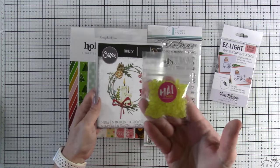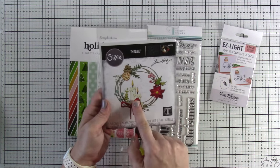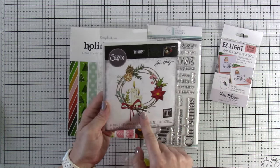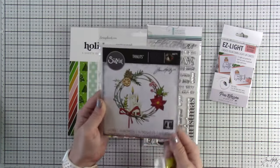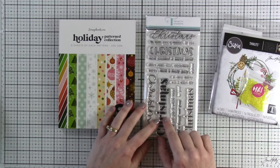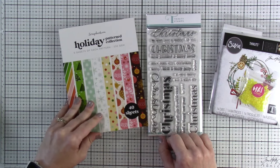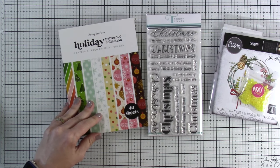From Hai Supply that Amanda carries in the store — these things are amazing, I love using them on candles. We're also using the Vault Festivary Thinlits by Tim Holtz by Sizzix, which is a really great die — as soon as I saw it I knew I needed it. We're pairing that with Trinity Stamps' Simply Sentimental Christmas stamps and dies, and the Scrapbook.com holiday patterned paper.